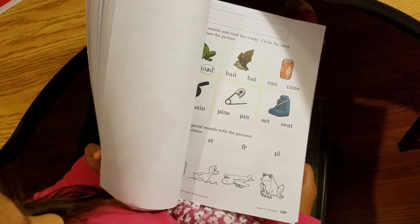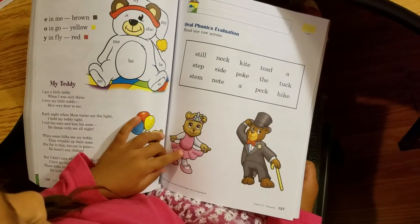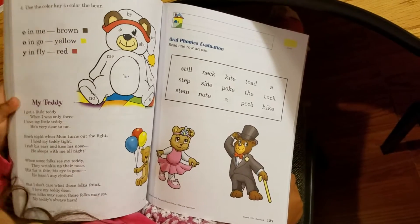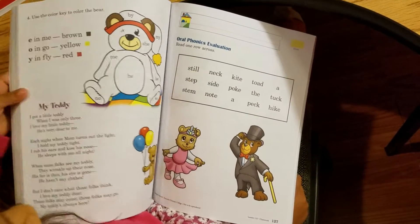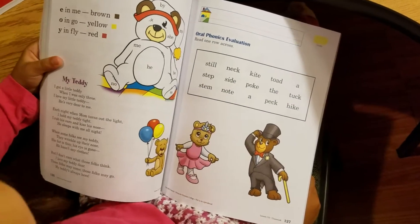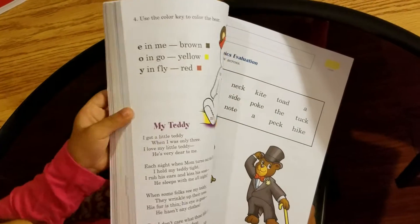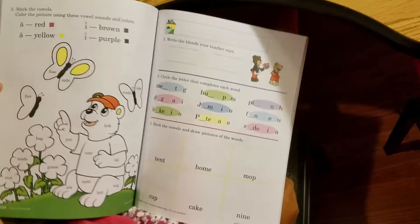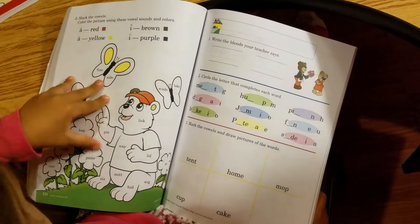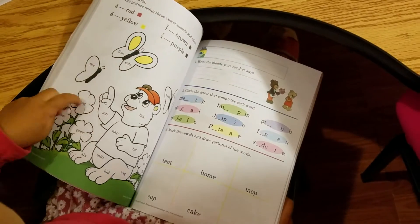I wonder if you can draw a blowfish — it's a circle with spikes. You get to color that teddy bear. Look at that — brown, yellow, and red. Can I sound out the words to know what color I have to do? Some words you sound out, and some words are just sight words. You get to color the bear flies and the bear — red, yellow, brown. And all those flies too.